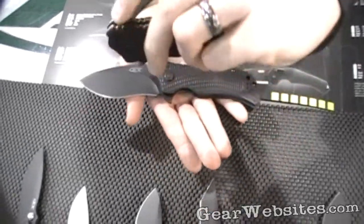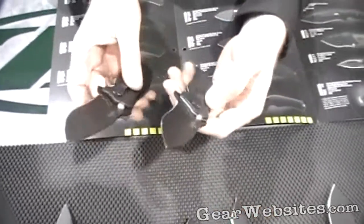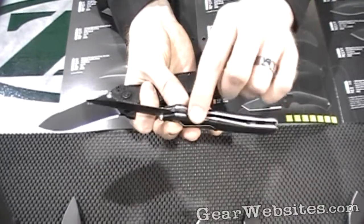It also features assisted opening, S30V blade steel, and it's just a little bit scaled down, a little slimmer in the pocket. It's a very heavy liner lock — 80 thou liner lock.